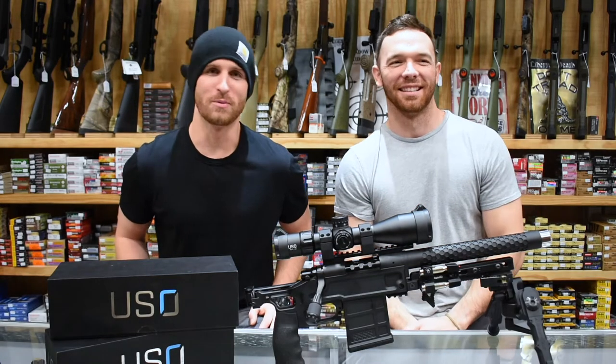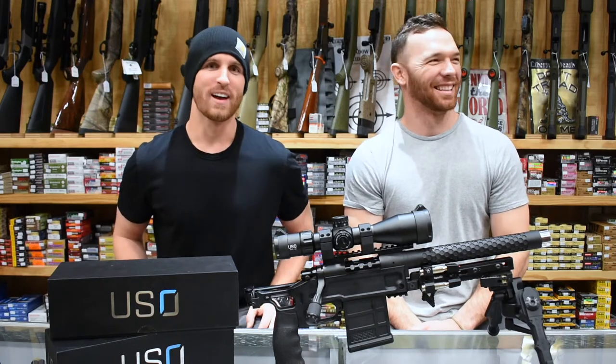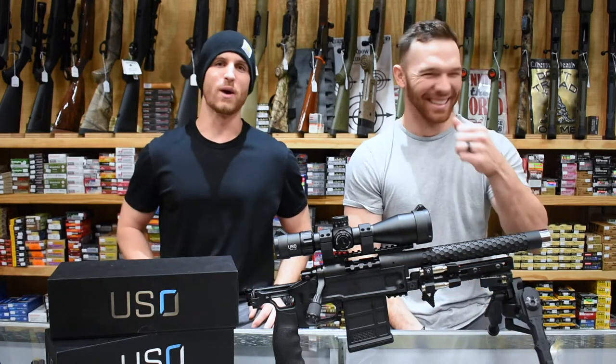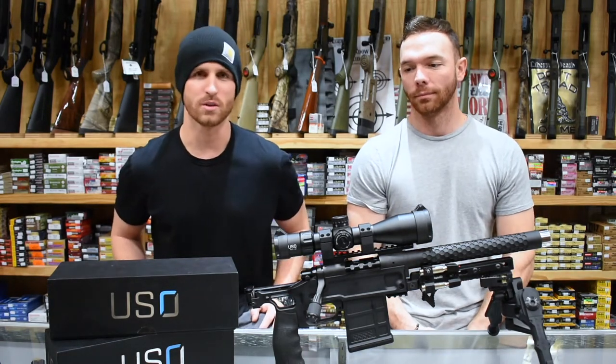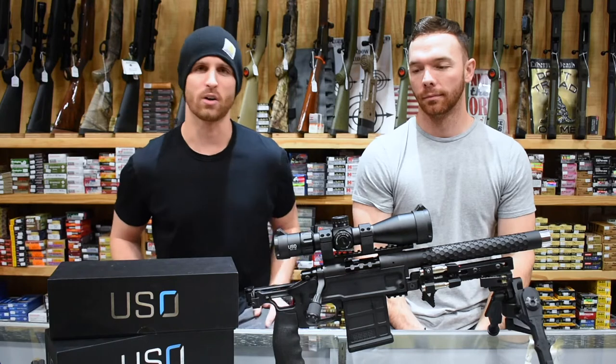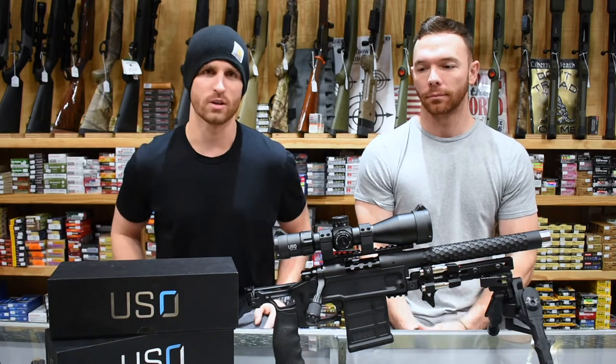Hey guys, this is Eric and Josh coming from the Drop TV here at Meadow Ridge Archery & Gun. We're going to be going over today the US Optics TS-12X. We've had the opportunity to run this optic over the last couple of weeks on the Black Collar Arms Pork Sword build — the 10.5 inch configuration in the .308.